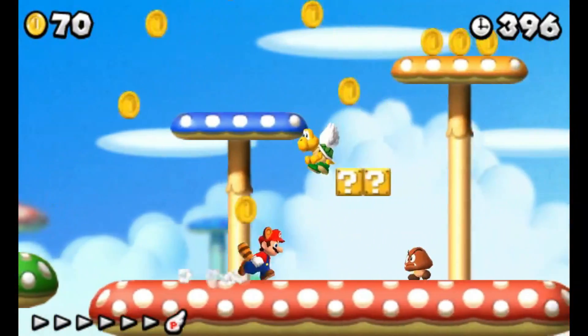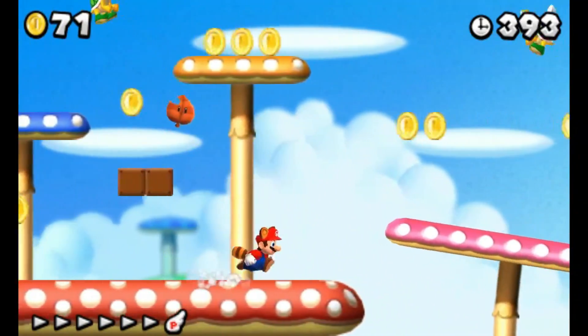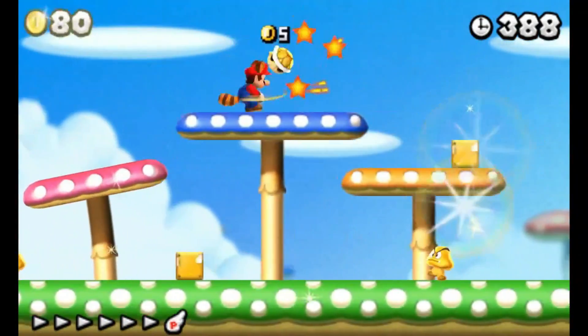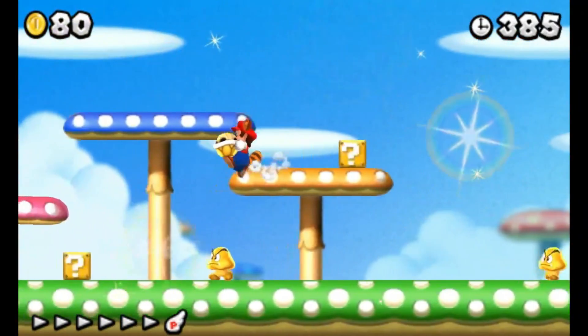So we're here playing New Super Mario Bros. 2 on the Lemonade 3DS emulator for Android, and check this out — we're getting more than 150 FPS. Let's jump right in.